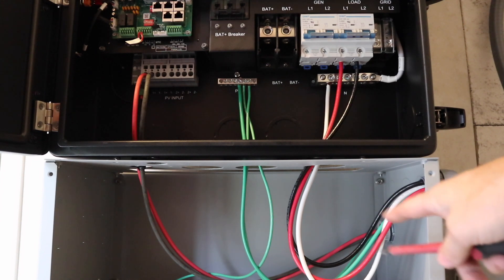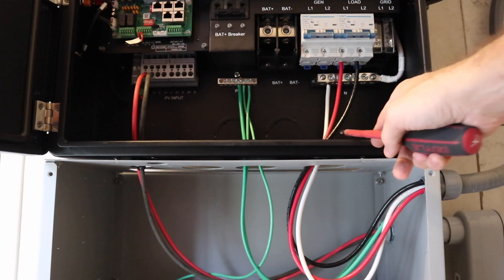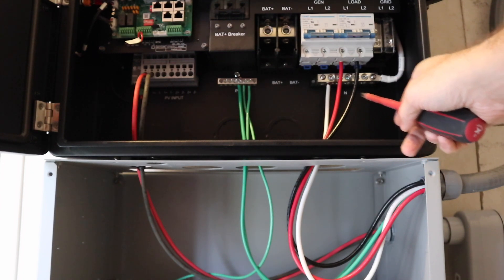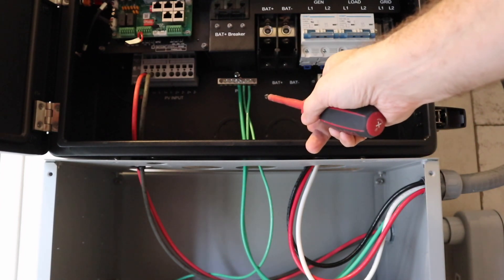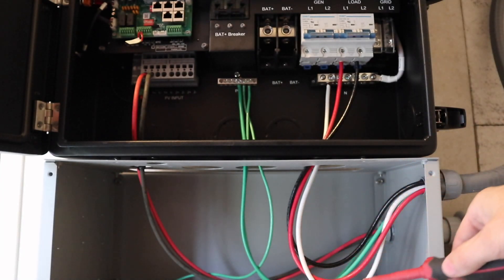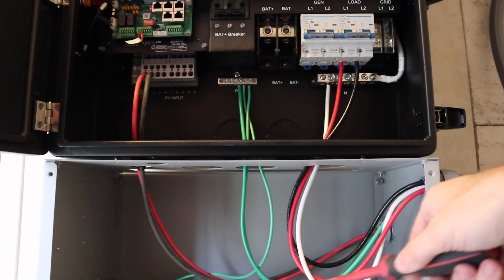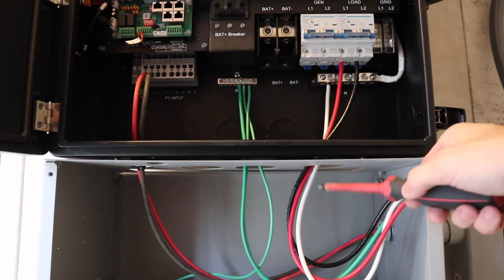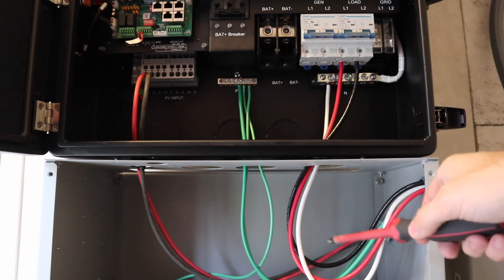We're going to connect them up to the load breaker and our ground comes to the ground bar and our neutral comes to the neutral bar. We've got our load connected, neutral is to the neutral bus in the back, line one and line two are in, and the PV wires are in. Make sure you leave loops of extra wire in case you need some — it's always good practice.